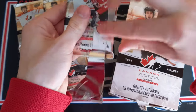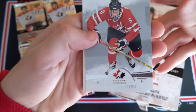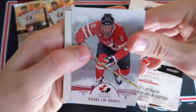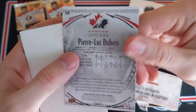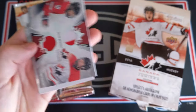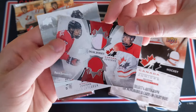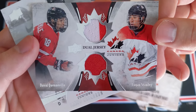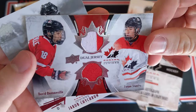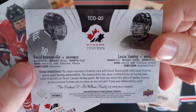Pack number 1 — super excited for this opening, it's just going to be a lot of fun. We got Pierre-Luc Dubois — this is the base card for Canada Juniors if you've never seen it before. And ooh, I did not see that coming. Our first hit — dual jersey — and this is of David Quenville and Logan Stanley. Dual color on the top one, dual Canada Juniors jersey. Not bad at all, I'll take it.